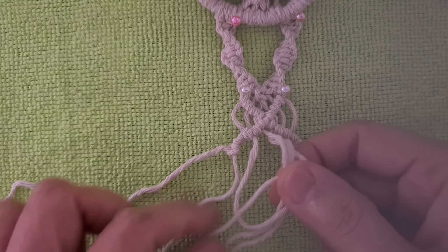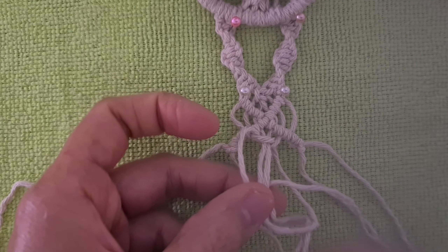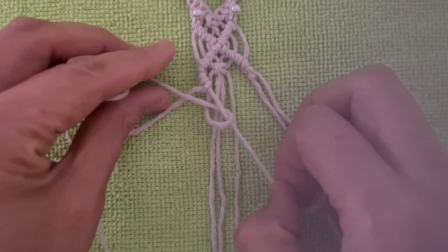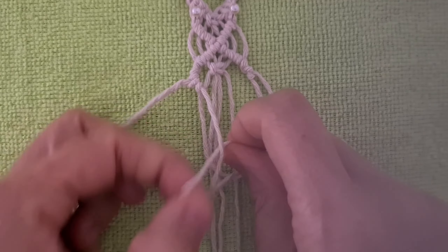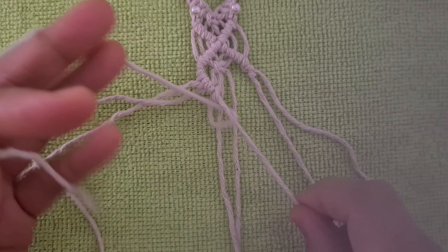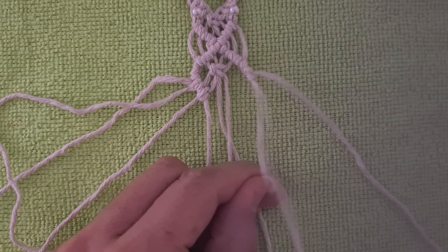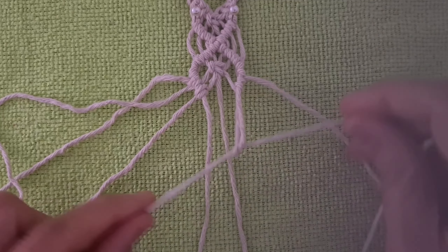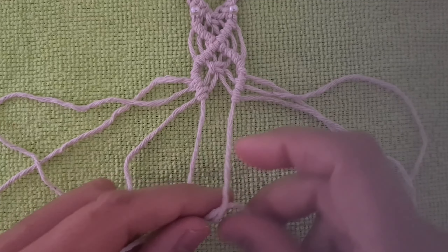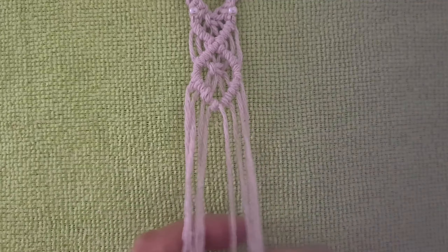Tie one square knot. Tie one row of the burn half hitch knot on the left. Do the same on the right. Do the same pattern three times.